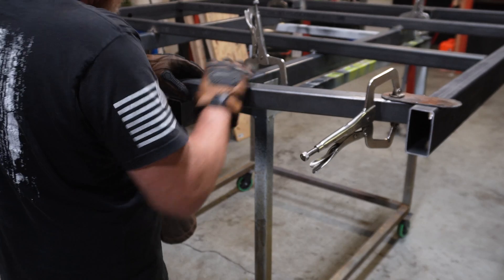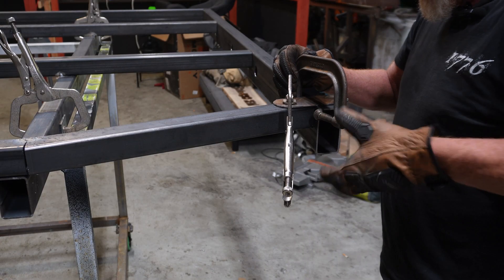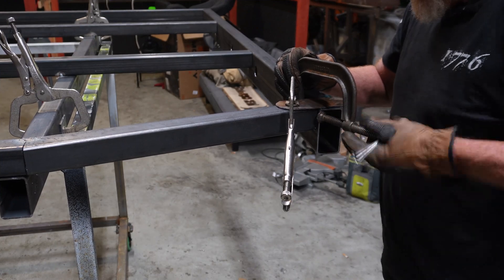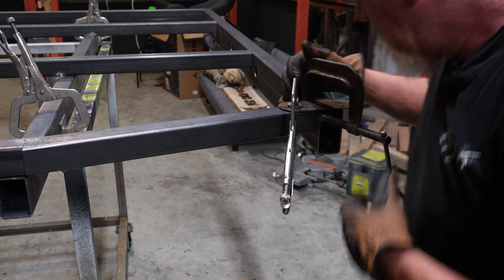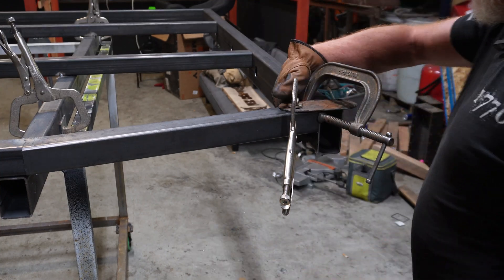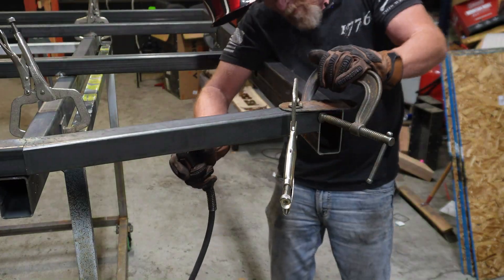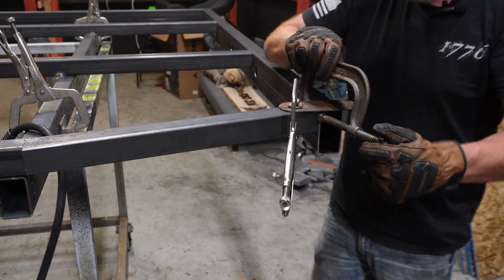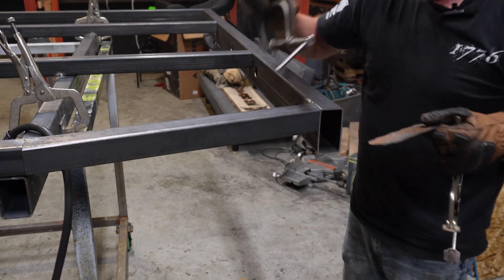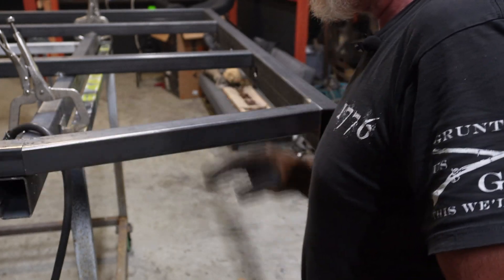Make sure it's level here, flush on the back, and make sure it's down all the way. We're going to tack it on the back. Remove our clamps, make sure that's flush, and we're good to move on to the next step.